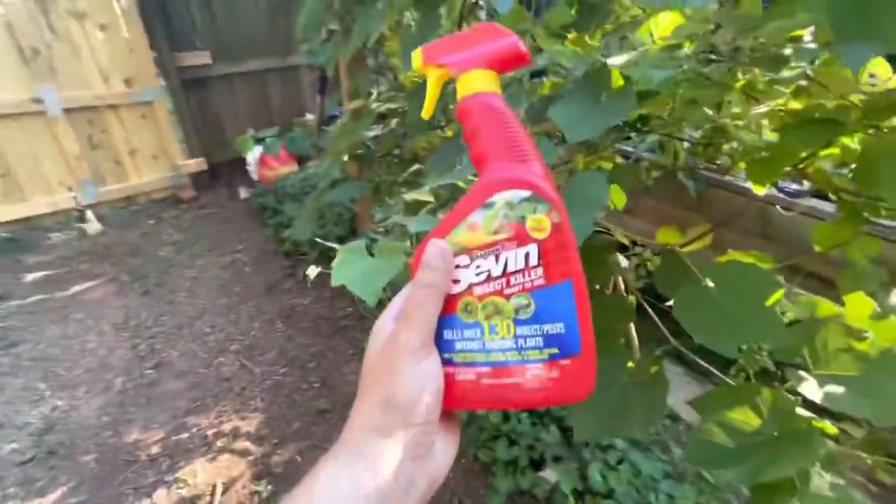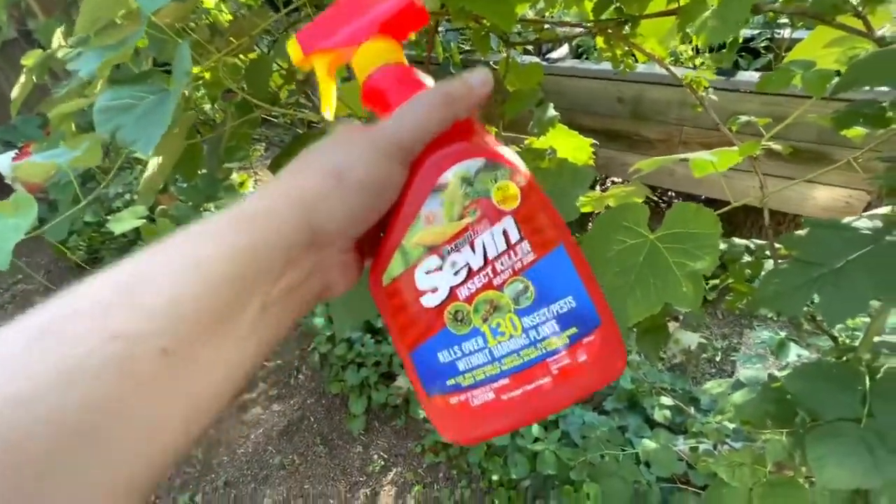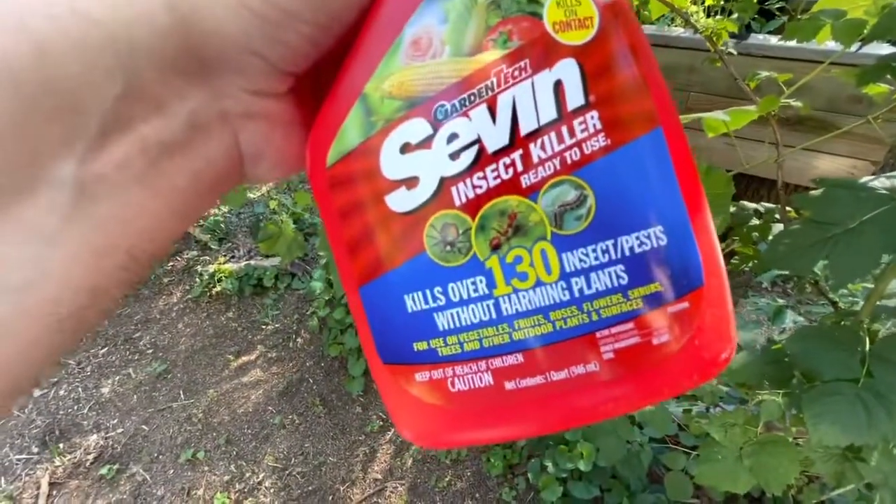Let's get to work. I don't like that very much. This is a great product for protecting your fruits and vegetables from harmful insects.